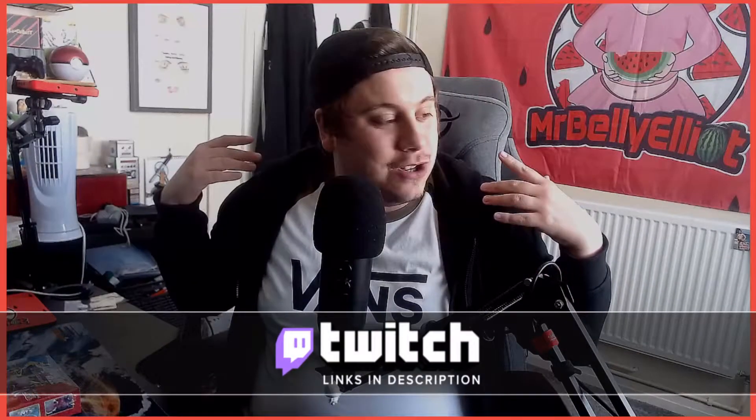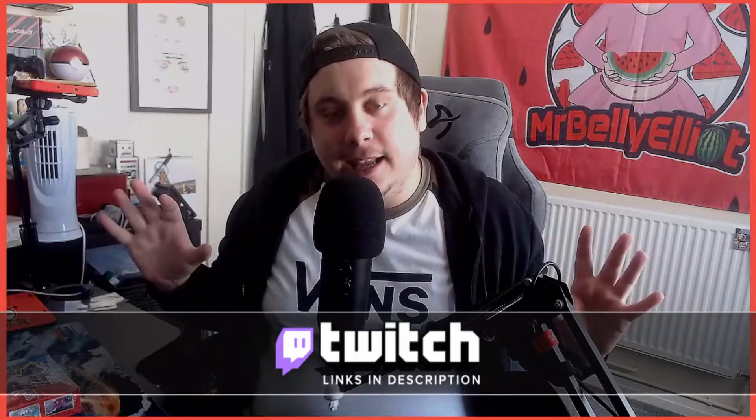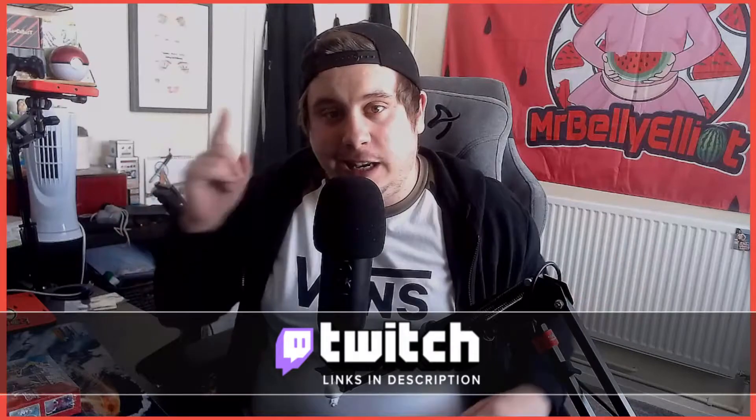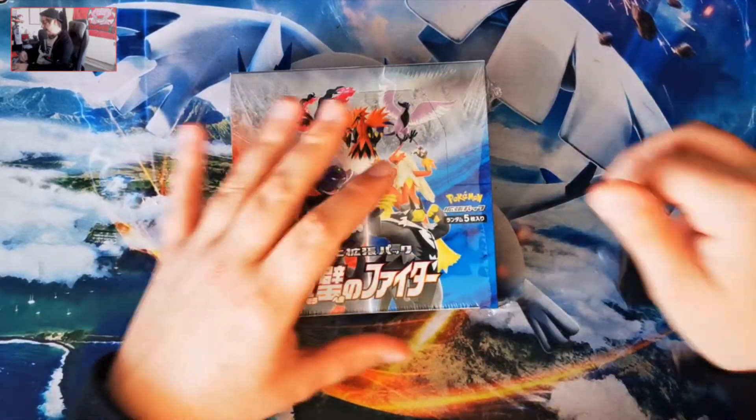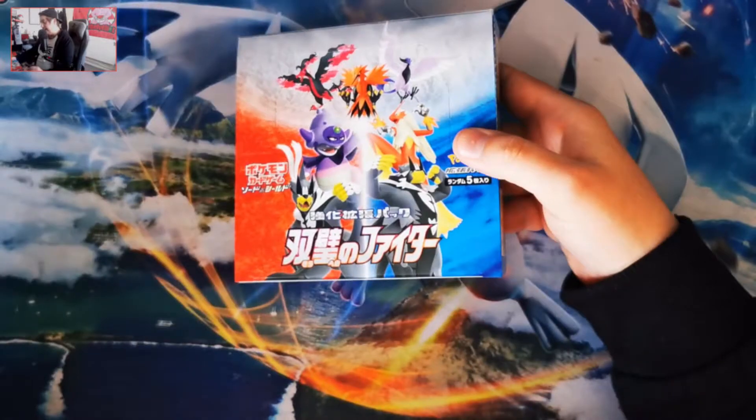Thank you for your continued support over on here and the Twitch channel — check the links below so you can check out all the Mr Belly Elliot entertainment. Without further ado, let's get in and open this Matchless Fighters box. Here we have the Matchless Fighters booster box, which did arrive the other day from Japan.